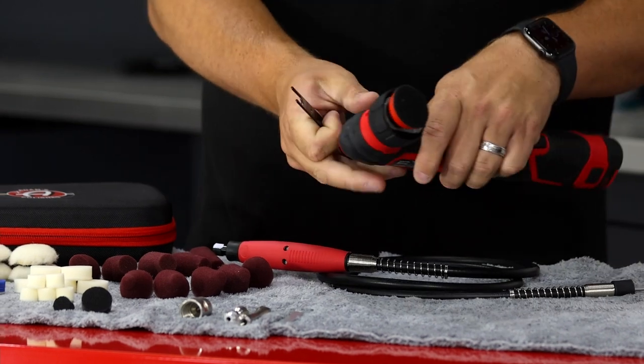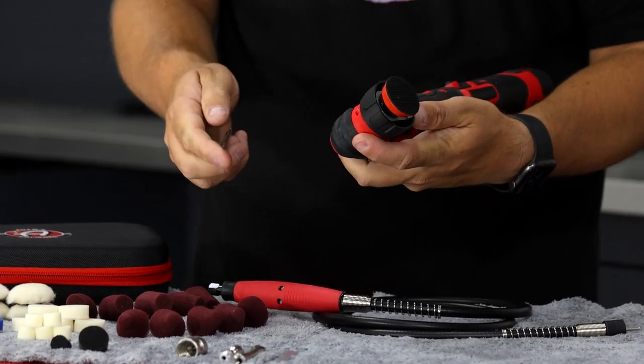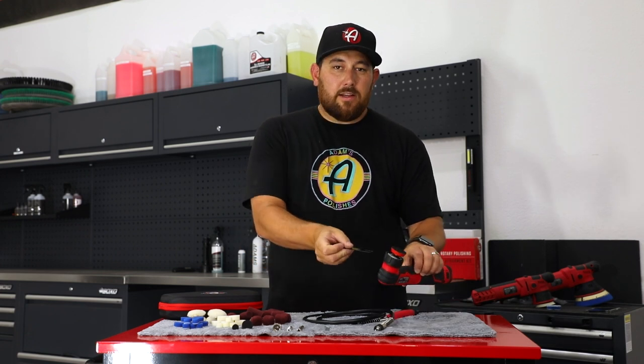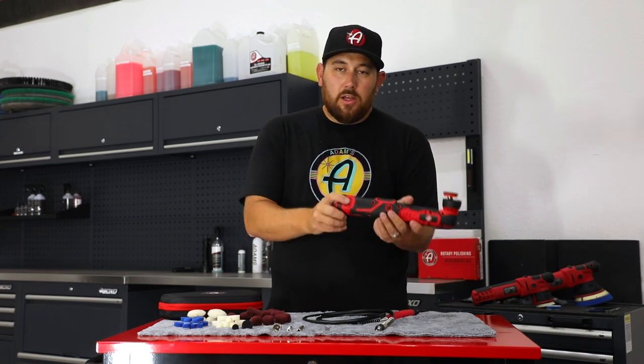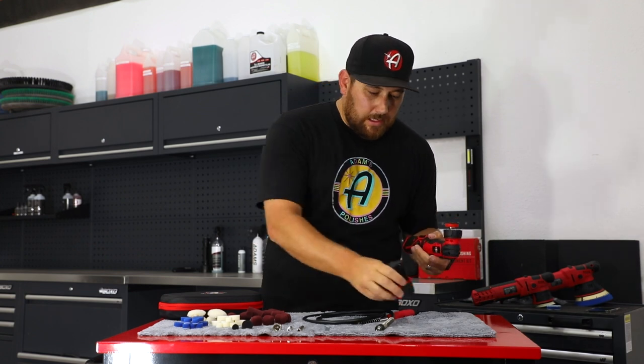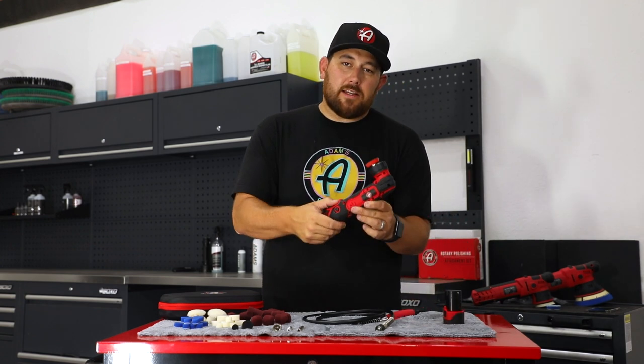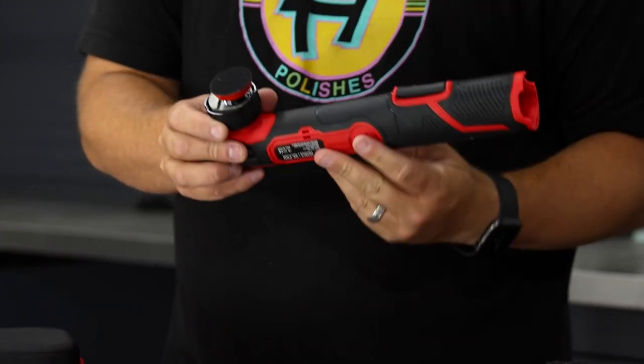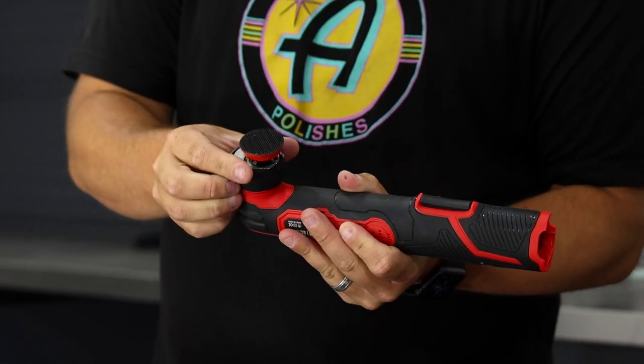We need to take the head off of the SK Pro Micro first. Before you start inserting anything into the SK Pro Micro polisher, you want to take out the battery — remove the power source so you don't accidentally turn the machine on. Now that you have the battery out, we're going to take off the head of the SK Pro Micro polisher.